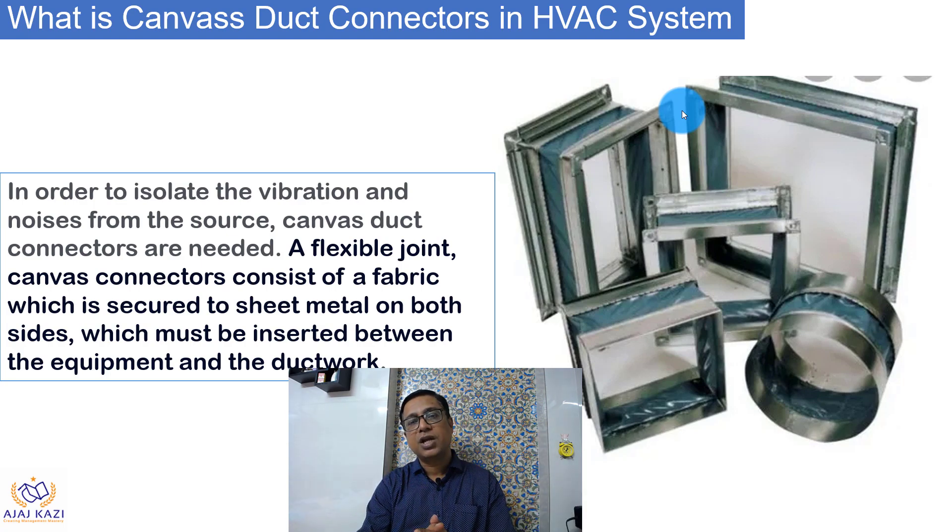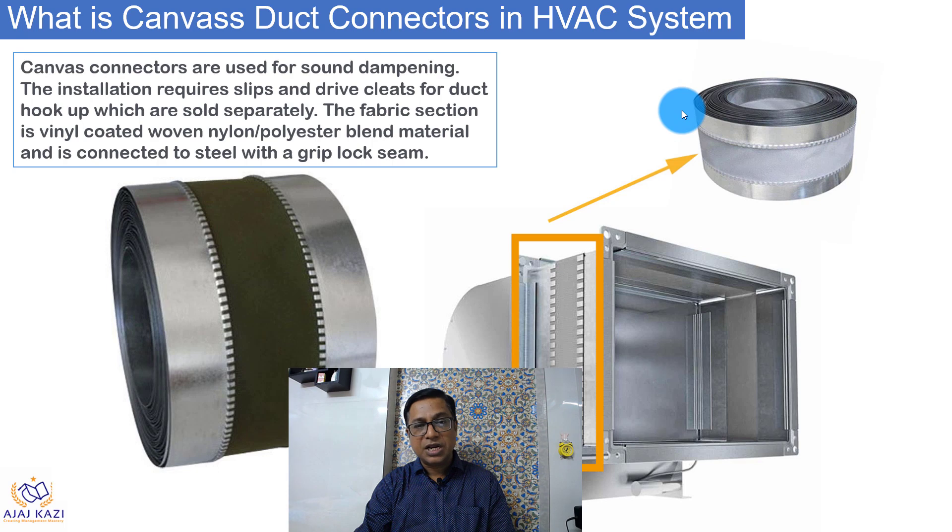These are some photographs showing various types of connections. This is generally a fabric section of vinyl-coated, nylon, or polystyrene blend material, connected with steel. You can see the steel grip here, and this is the cloth — a fire-resistant cloth. This is how they are available in the market.